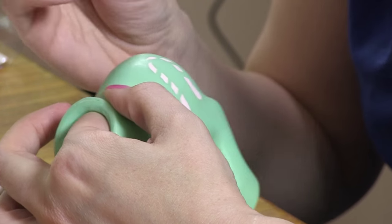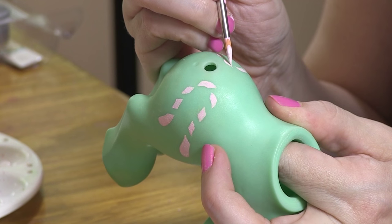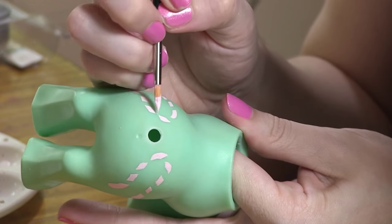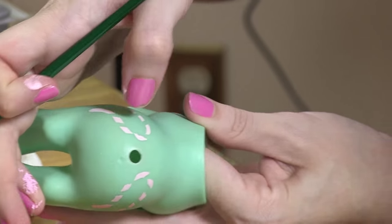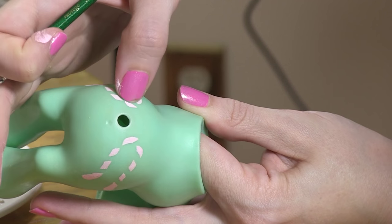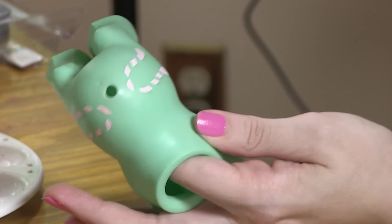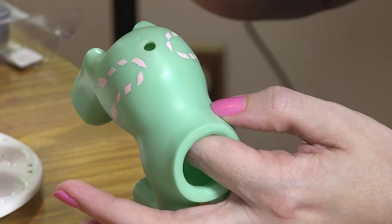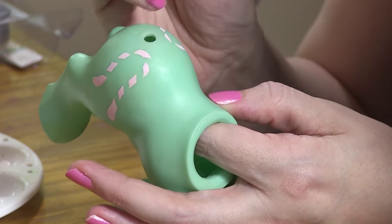I find that if you want to avoid having visible brush strokes, a good idea is to paint around the outside, and you can kind of use your thumbnail or something like that. If you just touch it really lightly with your fingertip, it sort of smudges the brush strokes so that you don't actually see them as much when you're right up on it.